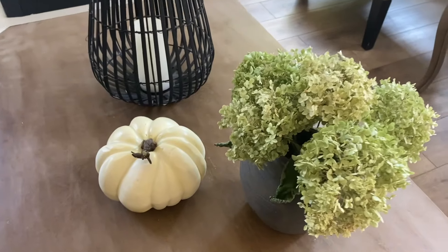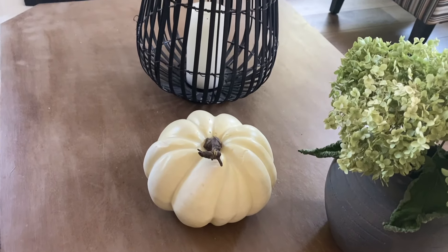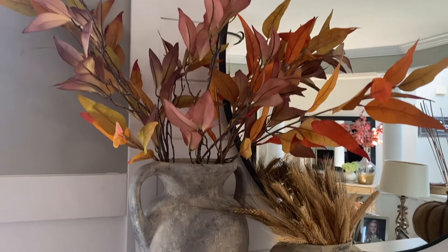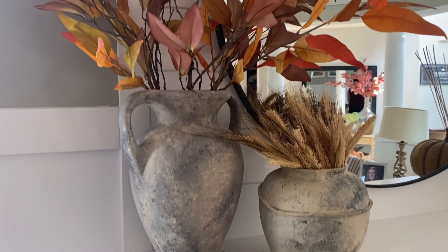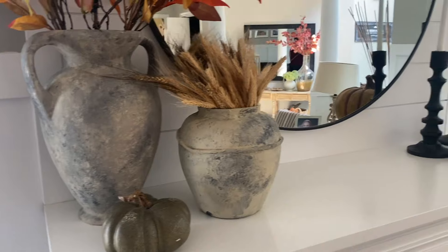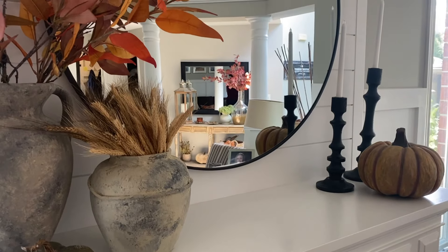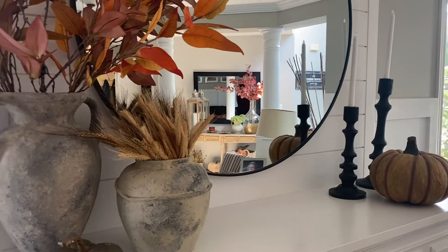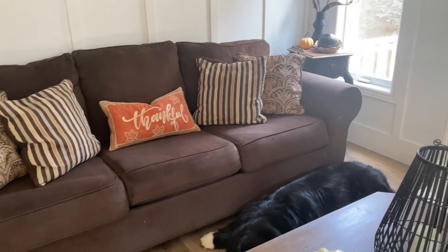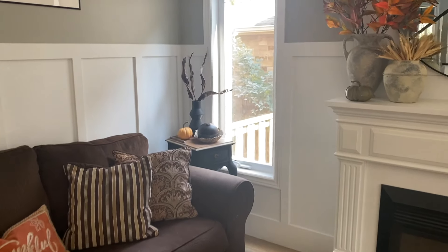Hey everyone, welcome back to my channel! Today we're diving into some cozy earthy vibes as we transform my living room for fall. I'll be playing with warm tones, natural elements, and tons of textures to create a space that feels both inviting and perfectly seasonal — from plush pillows to rustic wood accents. Grab a cup of coffee, get comfy, and let's start decorating.